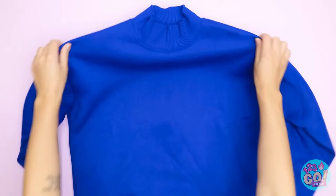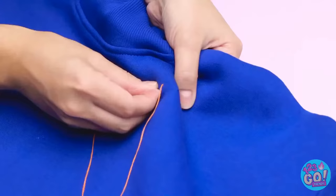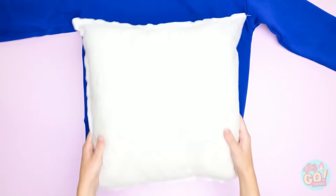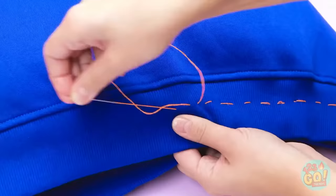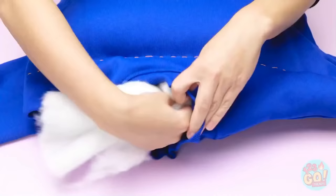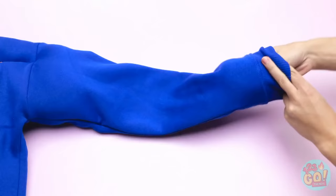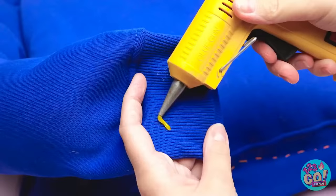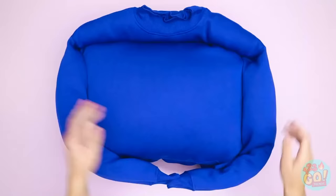Lay an old sweater on a flat surface and sew across the chest. Cut off the excess thread. Next, take a pillow and place it inside the sweater. Sew the sweater closed. Once that's done, place some stuffing in the neck — make sure to pat it well. Do the same with the sleeves, filling them all the way. Once that's done, apply glue to the cuffs and stick the sleeves together — a cozy bed for your pet! Wow, this is amazing! And comfortable!